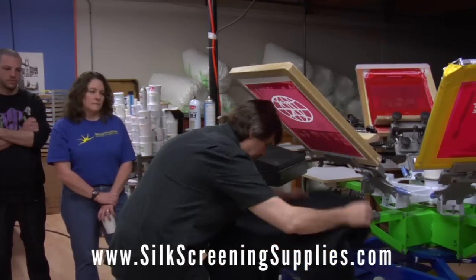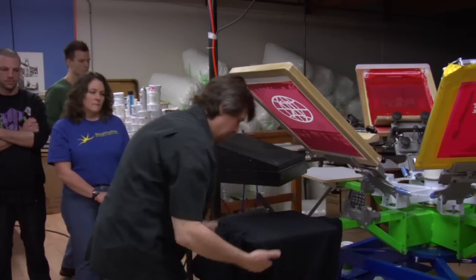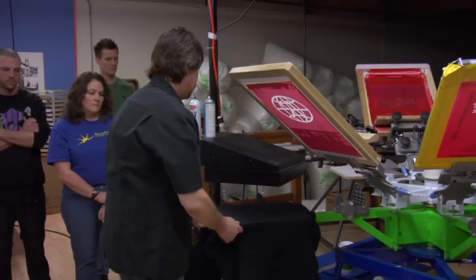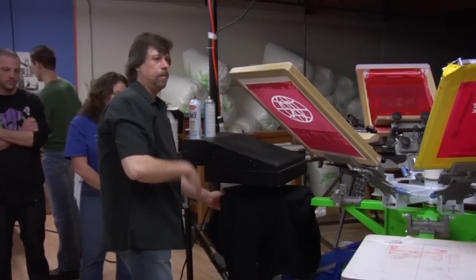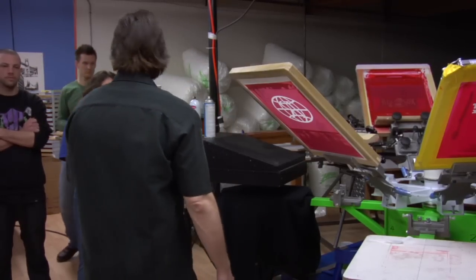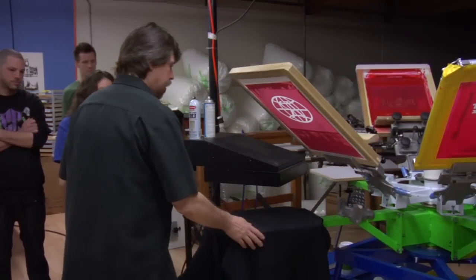So you can do one or two things here. If you're on a manual press and you have time, give it a little heat. You can run these through if you've got a conveyor dryer. Especially 50/50s — you can pre-shrink them. That's always a good thing to do.